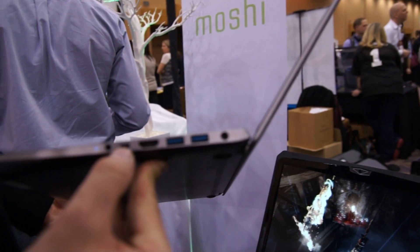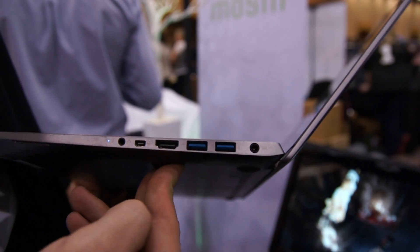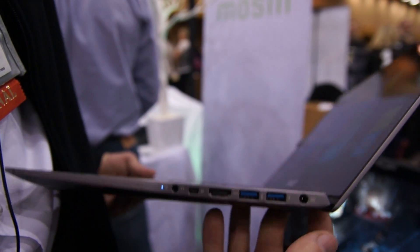On the other side we have a headphone jack, mini DisplayPort, HDMI, and 2 USBs — one USB provides extra power when you have the device off. So you can charge your smartphone inside your backpack, for example.